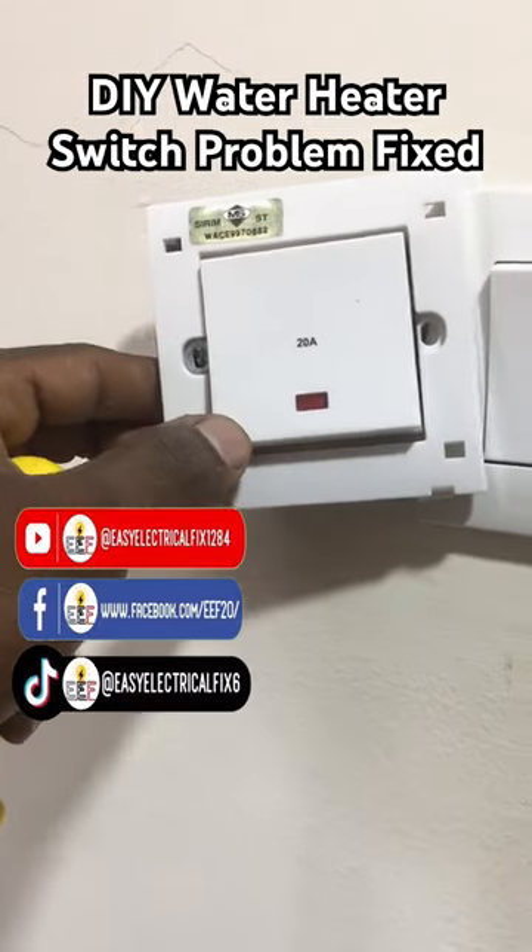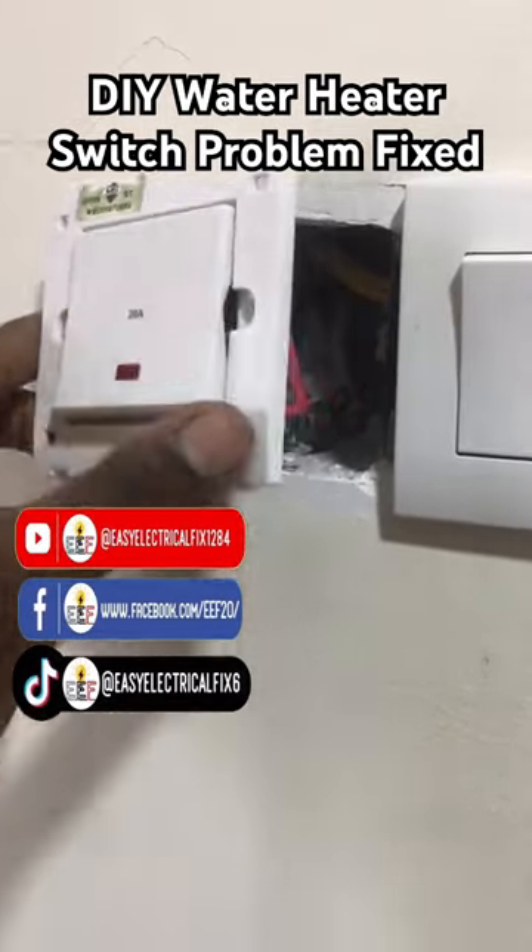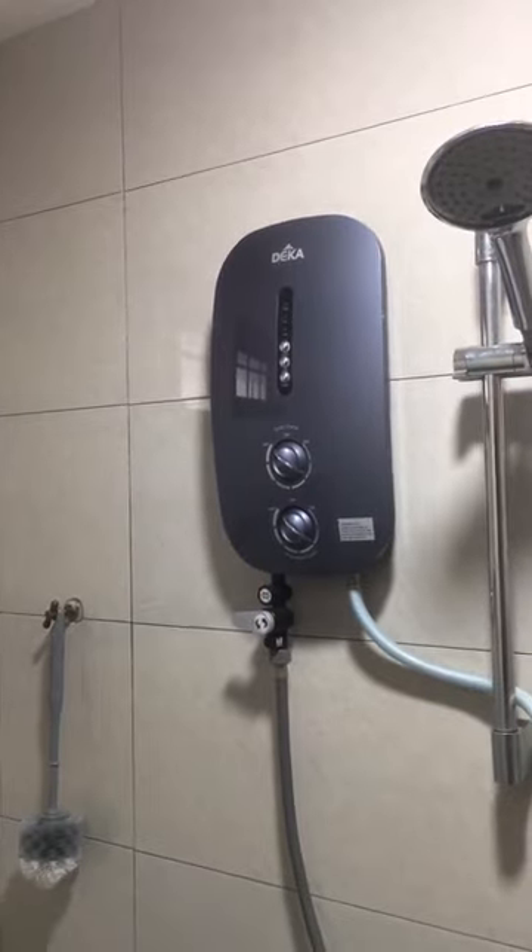When turning on the water heater switch multiple times, the water heater is not functioning. Let's DIY fix this problem.